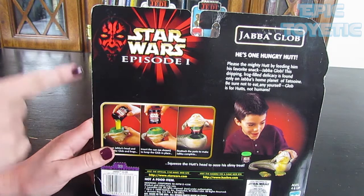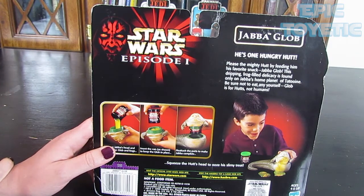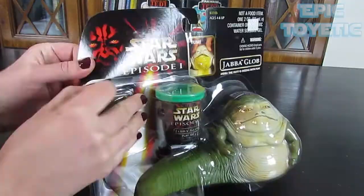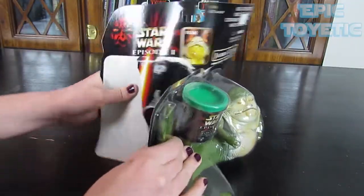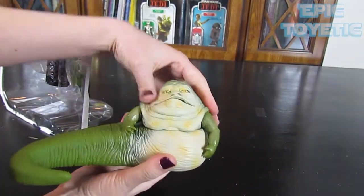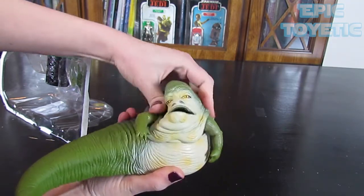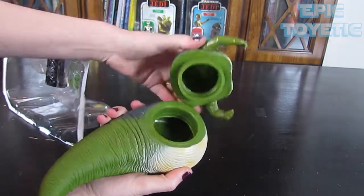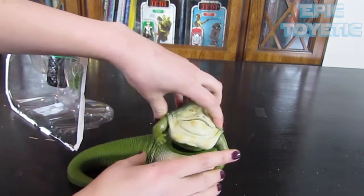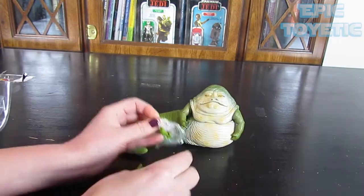Again, this is modern — as you can see it's Episode One branded, so it is not an old vintage one like we normally do, but more modern. Let's open it up and see what it looks like. Here we have our Jabba the Hutt — he kind of squishes, and that's how the slime comes out. His head comes up like that, and the slime is supposed to go in this part. He's squishier than I thought he was going to be, but it makes sense that he's squishy.